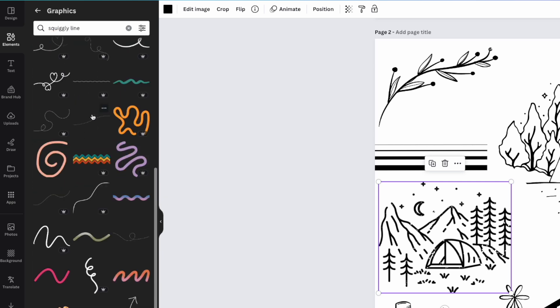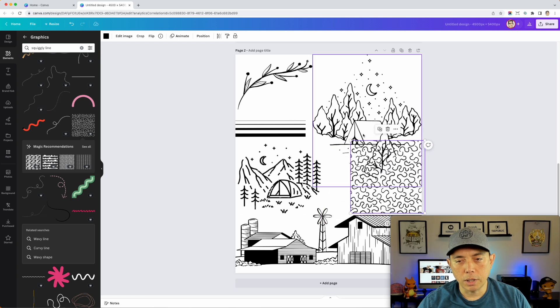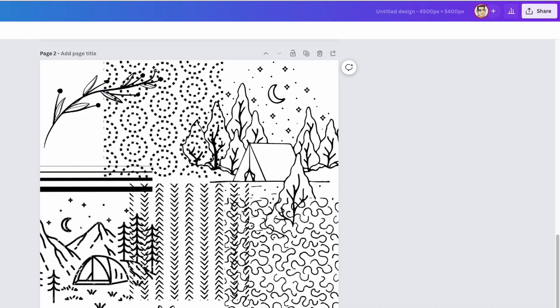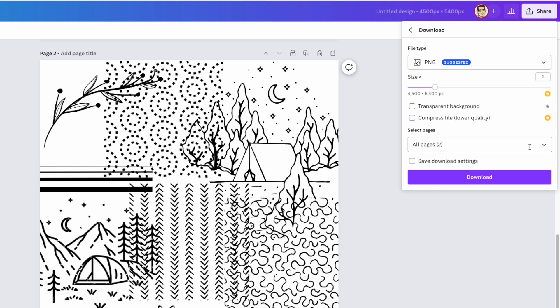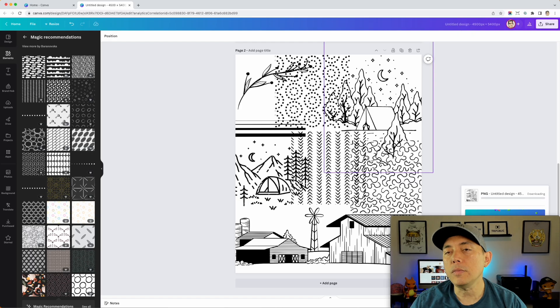It's okay if the elements overlap — it doesn't matter as long as we have a bunch of varied lines here. Now I'm going to export page two: hit Download, make sure page two is selected, choose PNG, and hit Download.